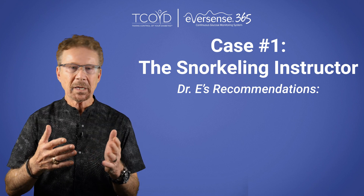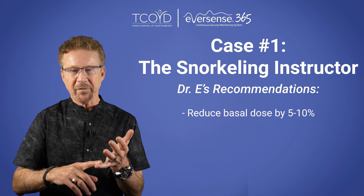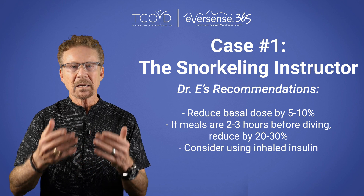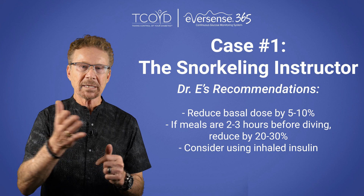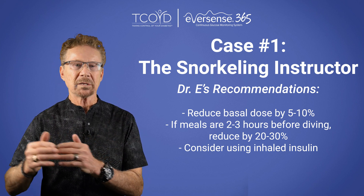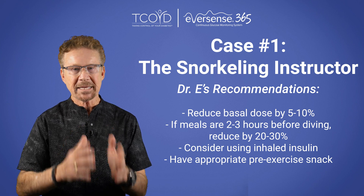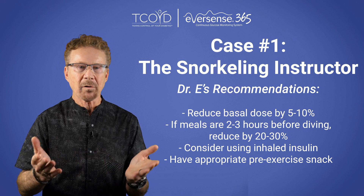I made the following recommendations to Ethan to help him avoid his lows while snorkeling: reduce basal dose by 5-10%; if meals are within 2-3 hours before diving, reduce mealtime bolus by 20-30%; consider trying inhaled human insulin pre-meals because it gets out of the system faster than injected insulin, reducing delayed hypoglycemia while diving. Also, have an appropriate pre-exercise snack such as protein, fat, and carbs — for example, peanut butter and crackers.